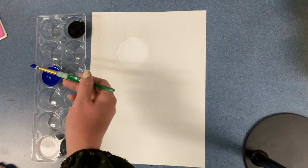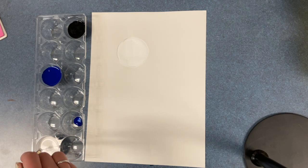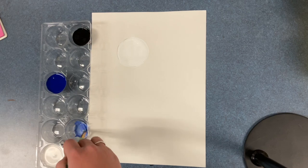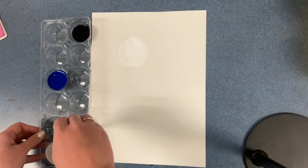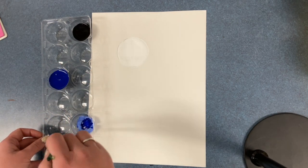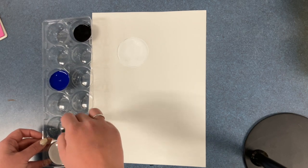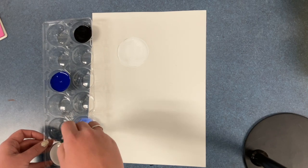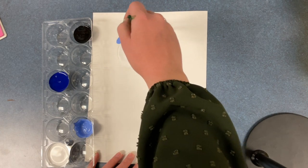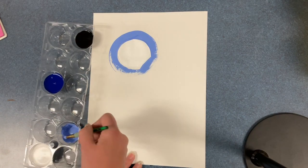Next, watch how I create a tint. I'm going to take a little bit of blue paint and each of you are going to do this yourself in one of the empty wells in your egg carton. Make sure you mix up enough for you to use on your paper. It should be a lighter tone of blue because you mixed white in it to create that tint. Using that color, you are going to paint around your moon.